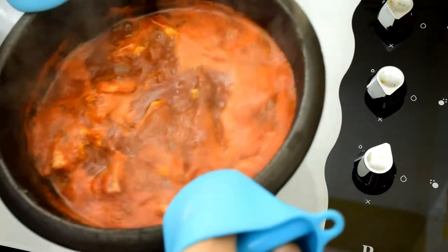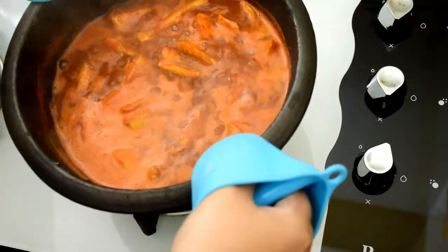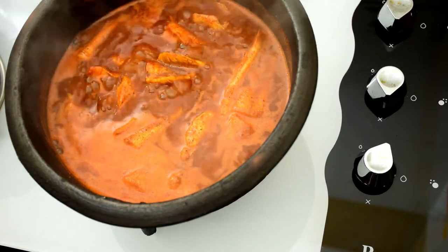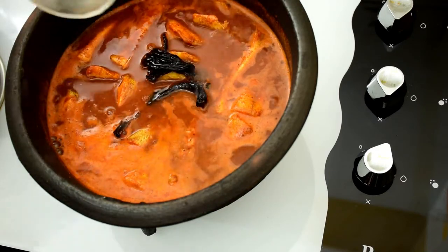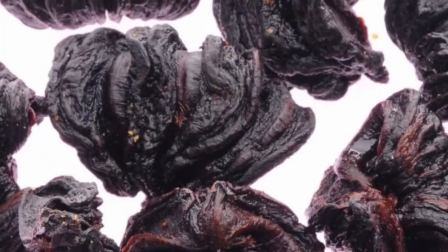Lift the pot and swirl it to mix so that the fish stays unbroken. Do not use a spatula or spoon to mix it once the fish starts to cook, as it might deform the fish pieces. Now add the soaked gambush pieces along with the water.